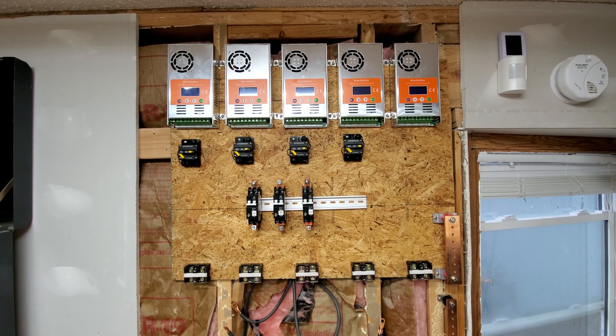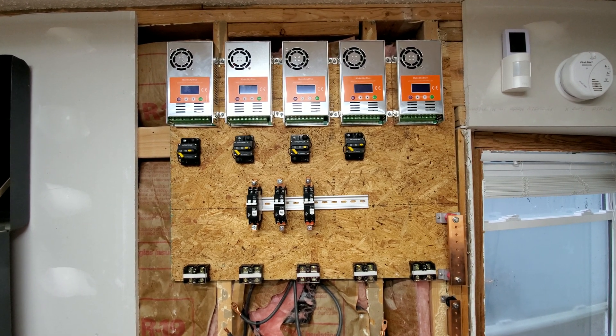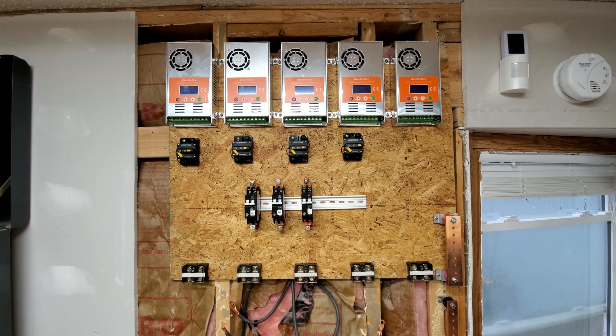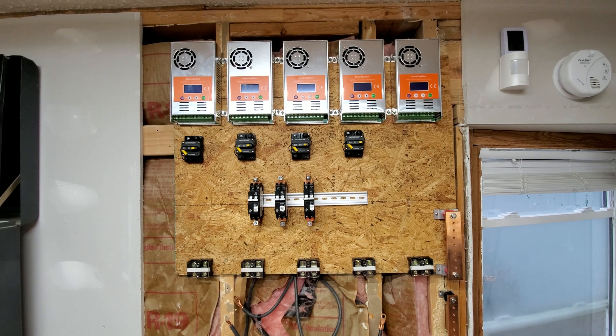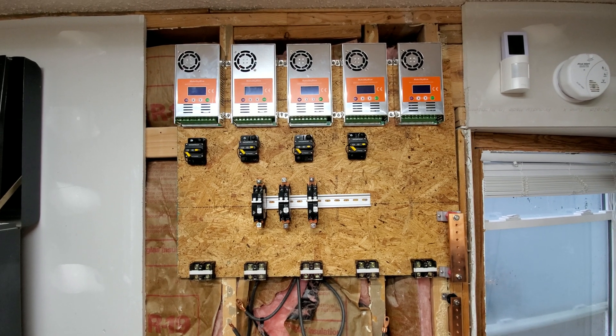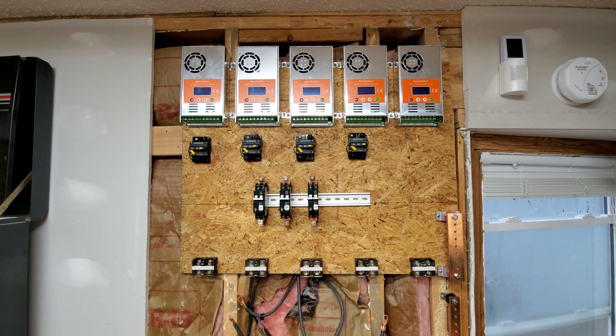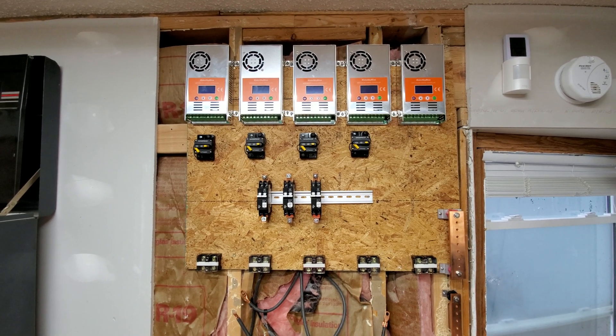Hey everyone, Sean here with another Genitree Solar video. In this video I'm going to give you a little preview of my solar wall. Before I get into that: 833-Genitree, toll-free, Monday through Friday — as of this video, hours are 9 to 4 p.m.